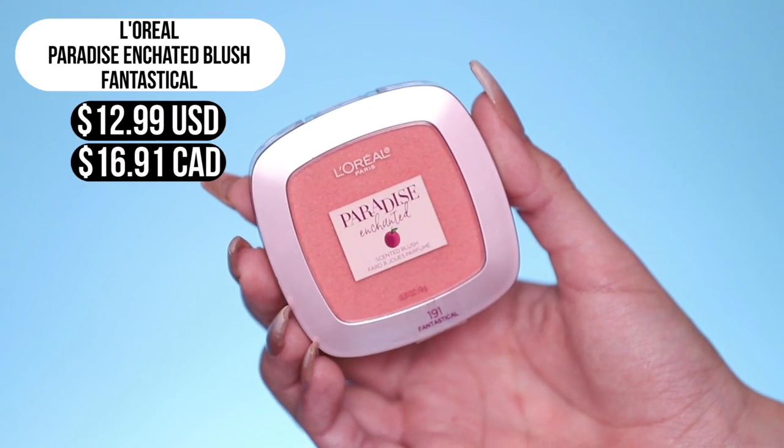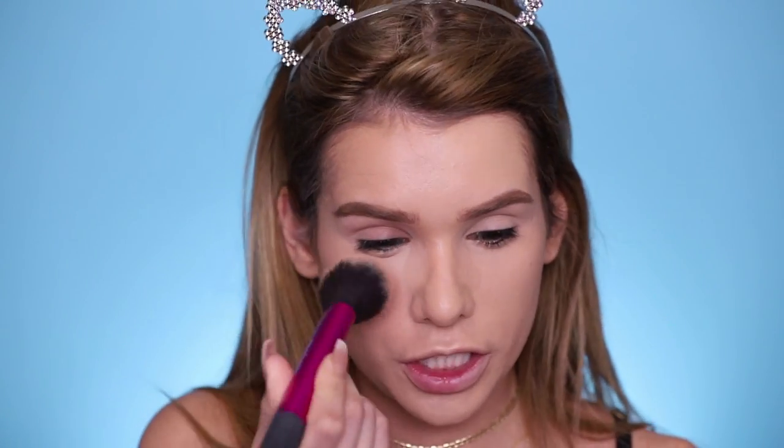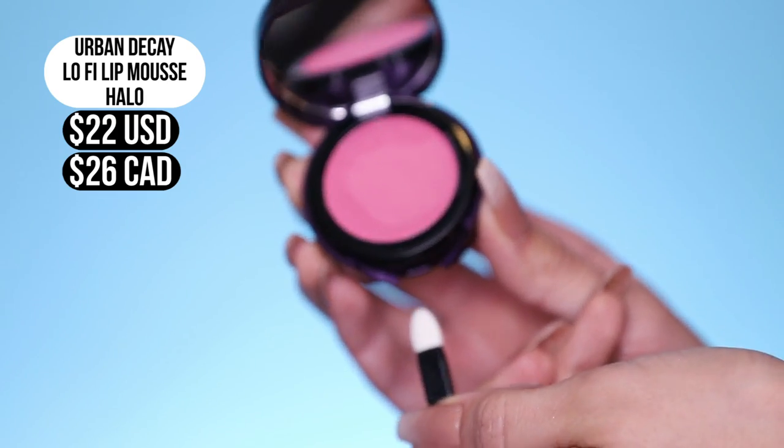Moving on to blush — on the regular side, we're gonna use L'Oreal's Fantastical Blush from their Paradise Collection. It's a really pretty peach shade, doesn't claim to be waterproof — it's a powder, not sure how it'll hold up, but it's pretty so we gonna use it. And on the waterproof side, I'm gonna use the Urban Decay Lo-Fi Lip Mousse. It's actually meant to be a lipstick, but I think it'll work really well as a cheek color too. We'll also use it for my lips later on. Oh look at that — it's blending out perfectly as a blush as well.